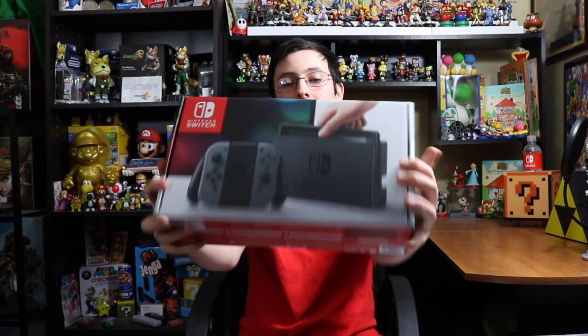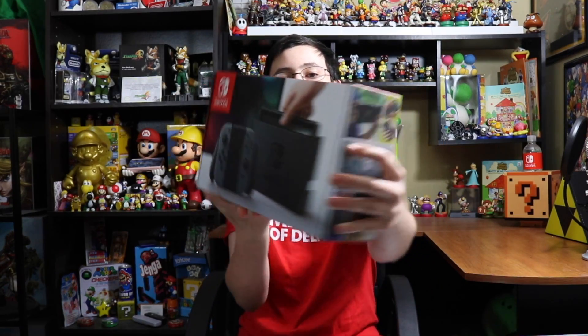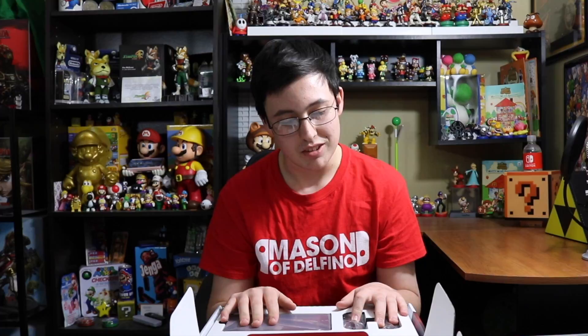Okay, I'm excited. We're not gonna pay too much attention to the box — you see the box, you see the other side, the sides are pretty much the same. We're gonna open it now. There's instructions here: plug it in, set it up. I got the gray and it looks so sleek, the joy-cons are so — okay, I'm taking it off.